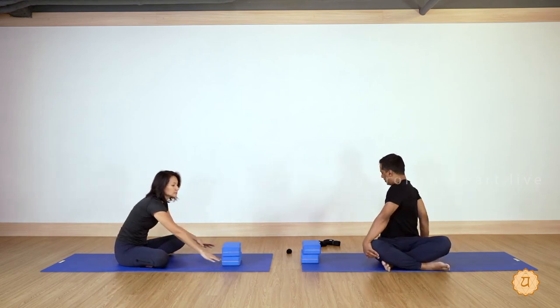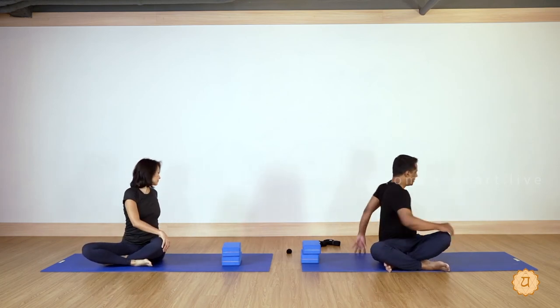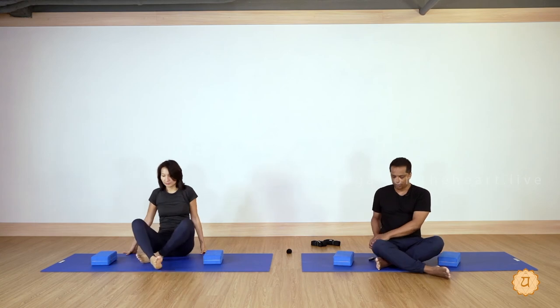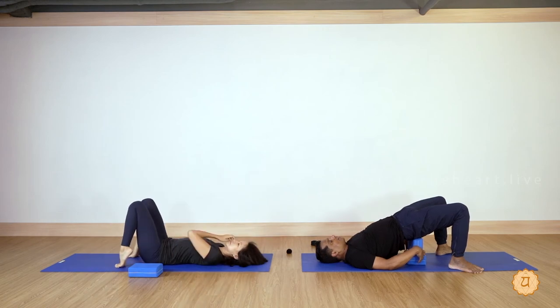Sit cross-legged, twisting right and left — three times. Exhale to the right, exhale to the left, exhale to the right, exhale to the left, one more each side. Let's do one for the lower back. Your spine has many natural curves — the lordosis and the kyphosis. Practicing postures focused on these natural curves is an important approach in back-focused classes. So lie down and raise the hips up, resting the blocks under the sacrum.